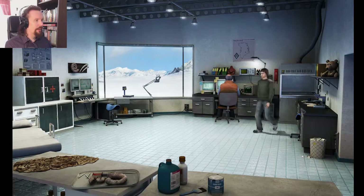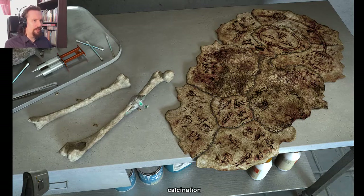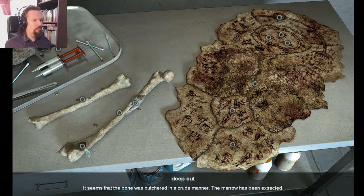Let's see what we got. Hide in bones. Calcination — yeah, there's some calcination left. Overall morphology is clearly male. Judging by the size, the individual was an adult. How's the femur? There's the... okay, that was the thing I missed. It seems that the bone was butchered in a crude manner — the marrow has been extracted. Was it eaten? That carries some grave implications. There's one person who might know something about these.